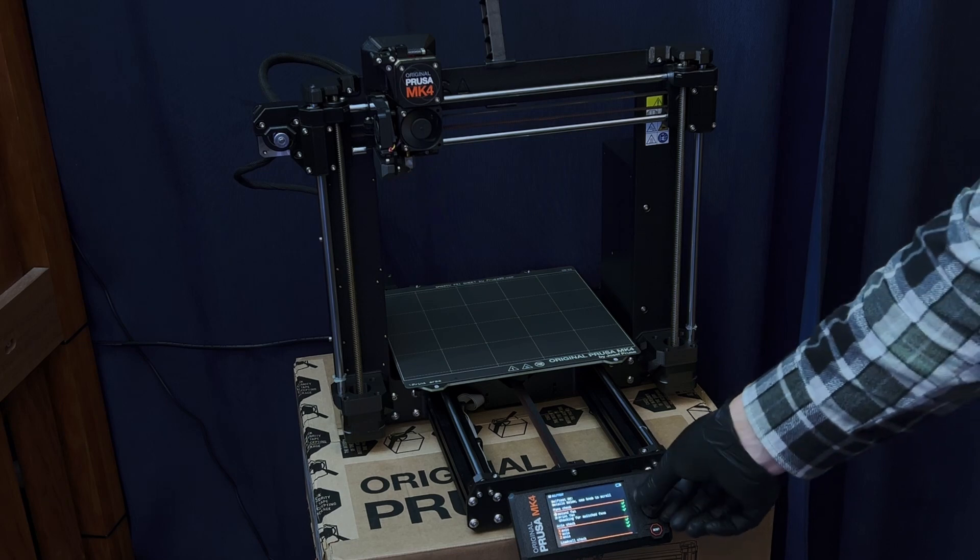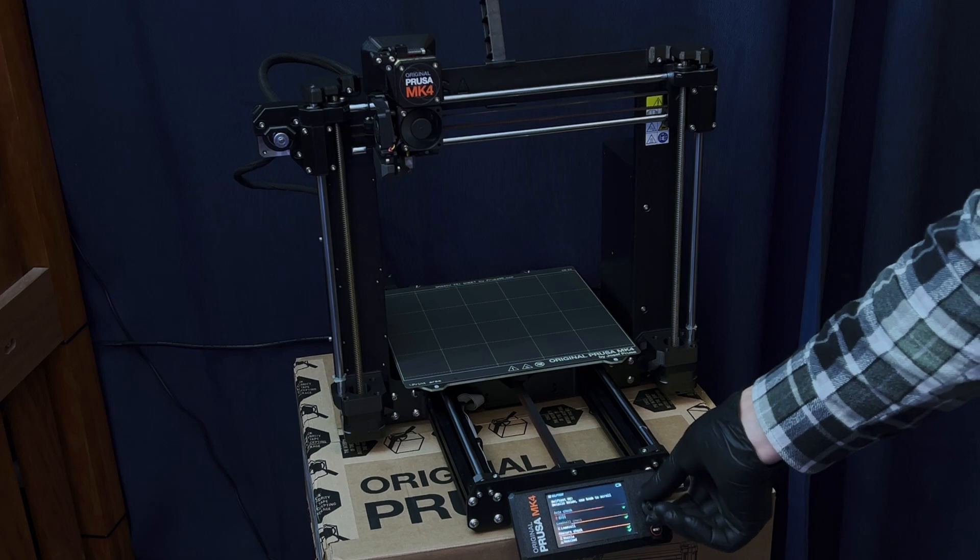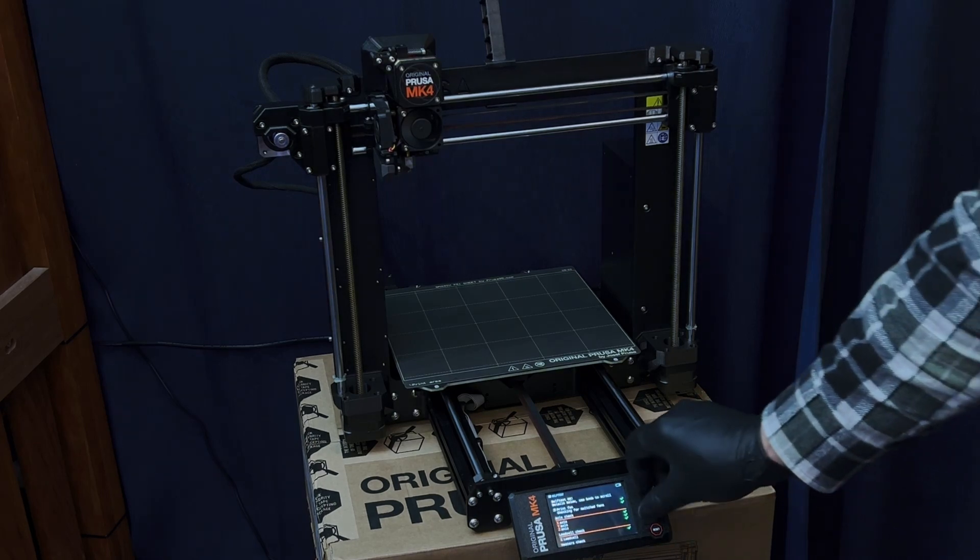Self-test okay — it's looking like it's all right. Great.